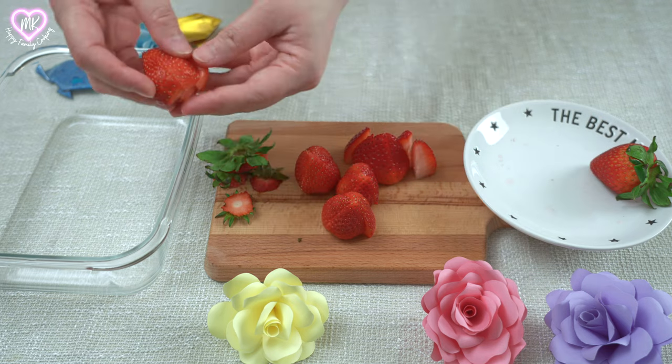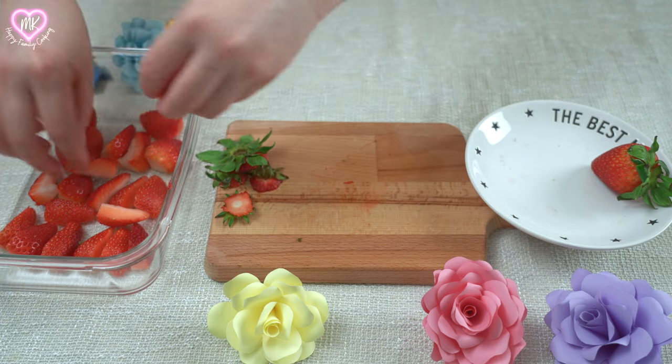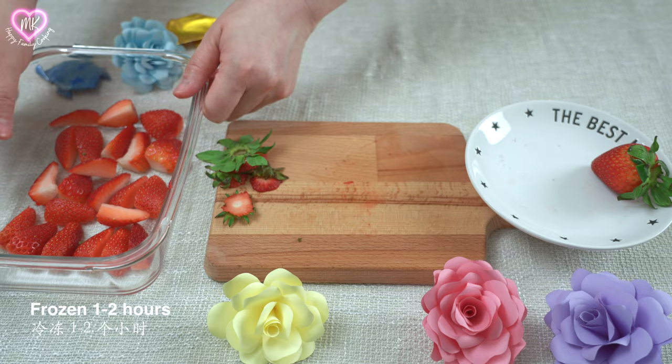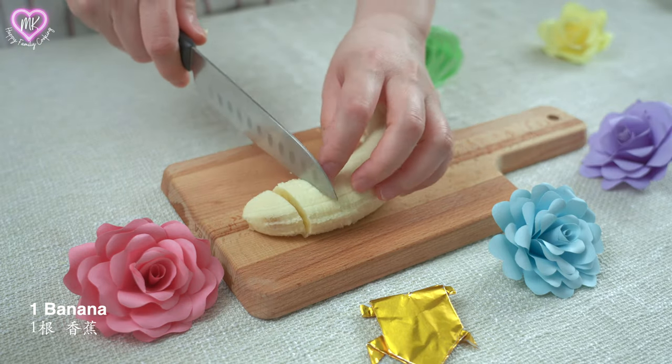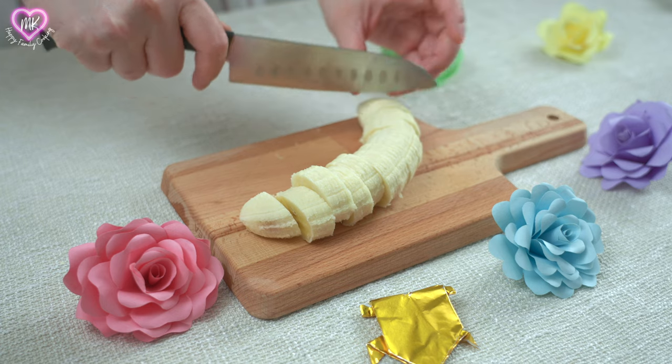I'll add the soup. I'll add a little bit of sauce. I'll add some of the soup.